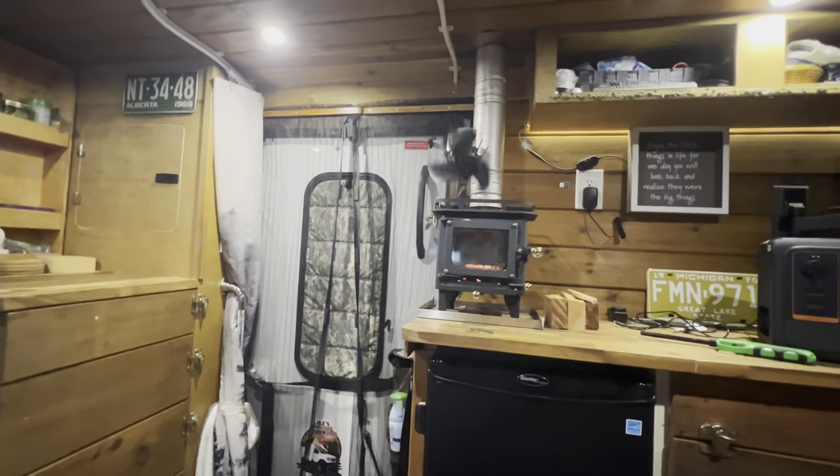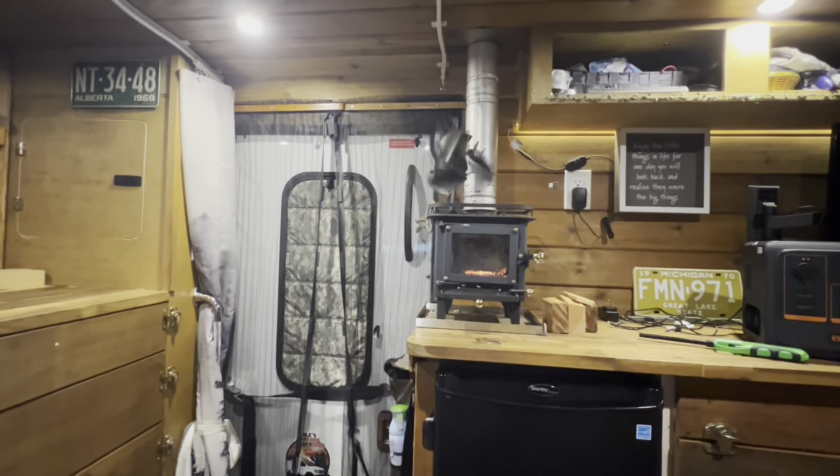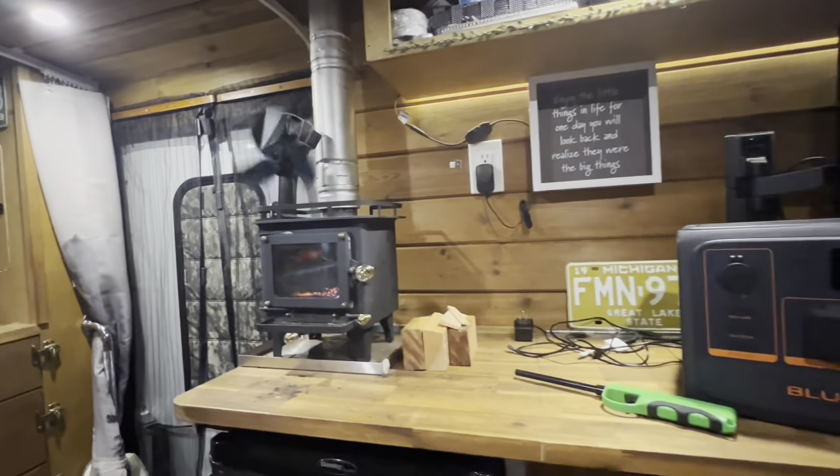Here we go guys, you see the fans start working. What it does — you guys probably all know — it just moves the hot air around. Check that out, yeah.